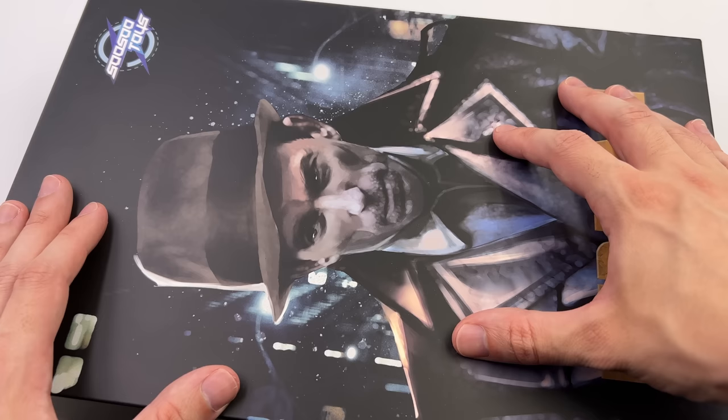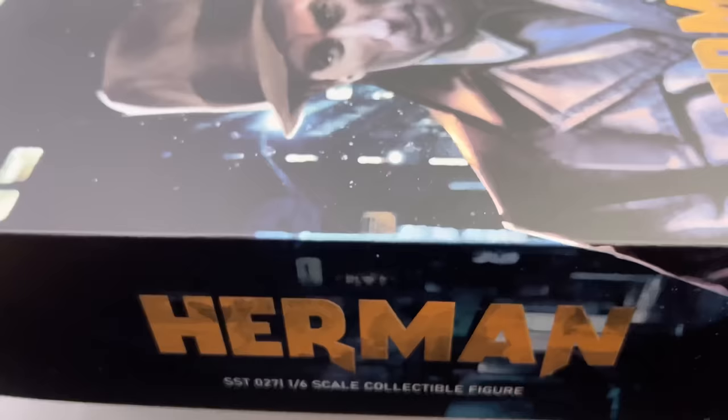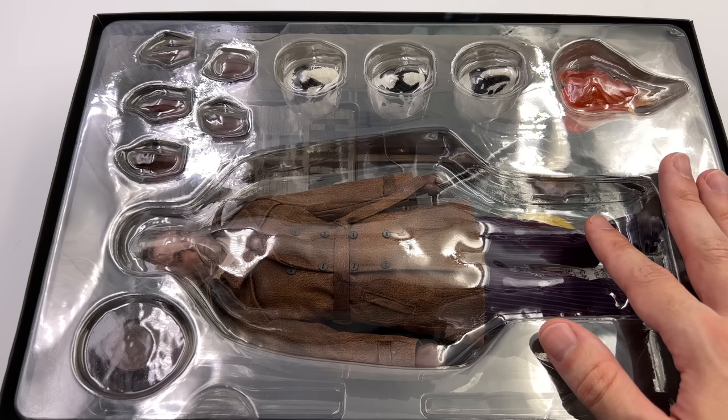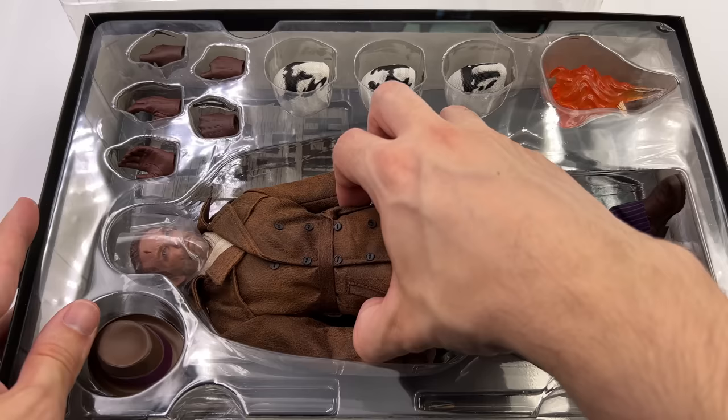Here of course we have the box art and SoSo Toys always do an awesome job with their packaging. Up front and centre we do have an image of Rorschach Unmasked, Herman down below plus the SoSo Toys logo. Herman once again on the side plus the various warnings on the back. On the inside you do have another image of Rorschach, this time with his mask on and he's holding his grappling gun. This guy actually does come with a ton of stuff and some really awesome effect pieces, so I can't wait to see how it all comes together.